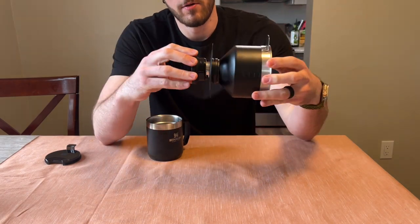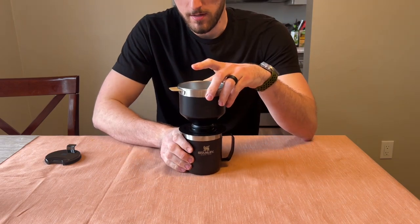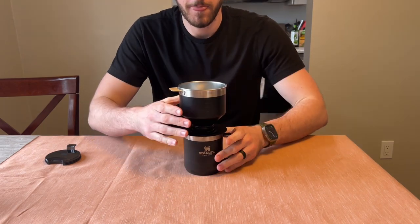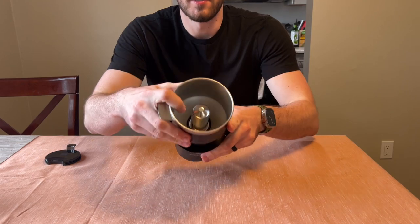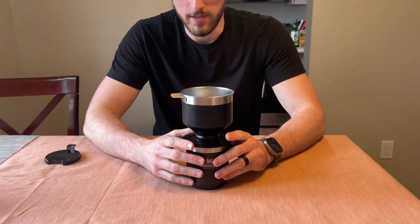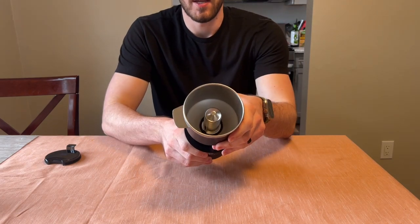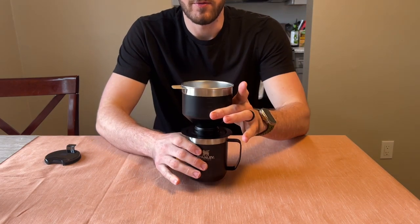This will go on the bottom here — that screws in — and this will sit on top of the mug like so. This is where you put your coffee grinds in here around the filter and then obviously pour over your hot water.